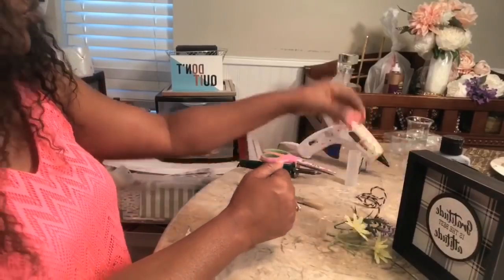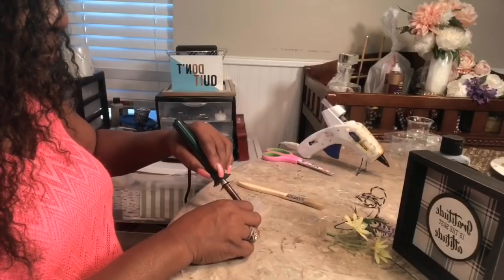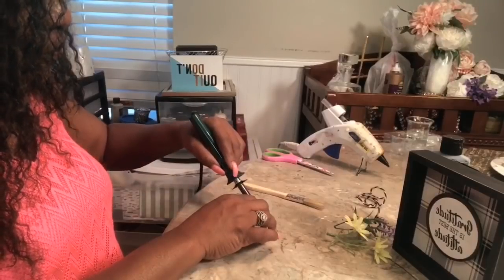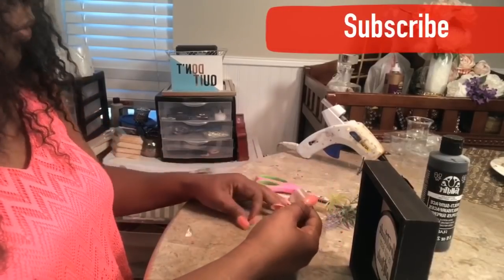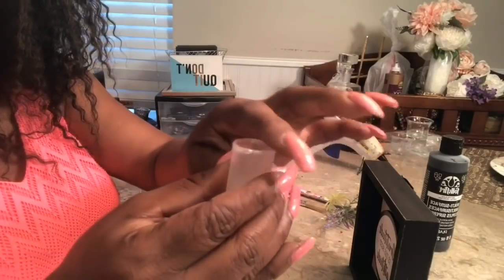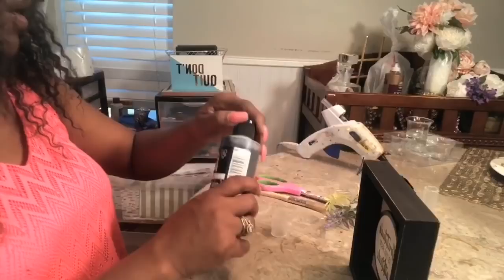Now we can jump right into separating this little tube here. Be careful because this is very hot. Once you have separated your little tube, I went ahead and just ran the knife over the top while it was hot just to smooth the top out a bit. Now I want to start with my paint.